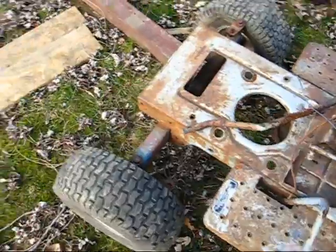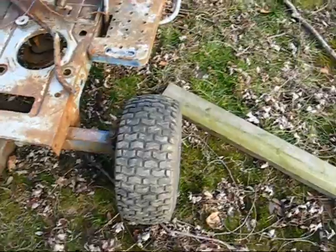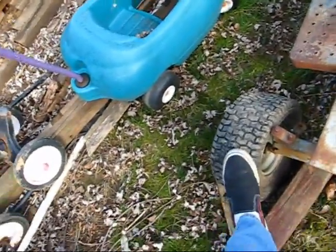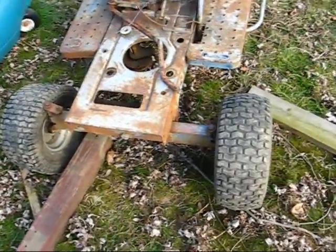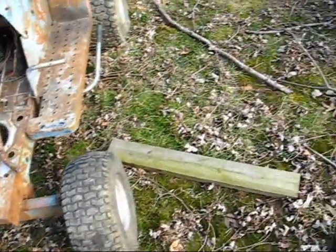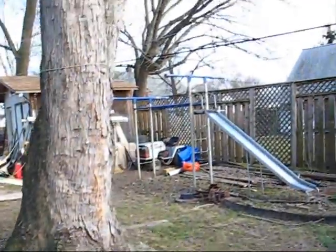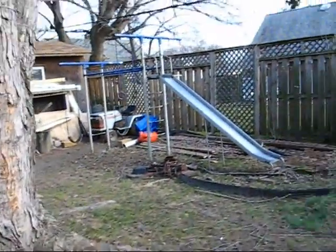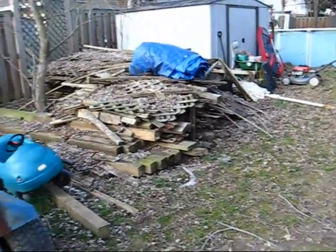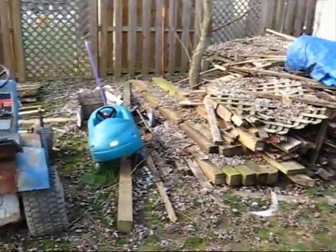These are actually the original wheels off of the Craftsman over there - this one holds air perfectly but this one doesn't. Maybe I can get this tire resealed, put a tube in it, or just put new tires on these rims. The other wheels are a little too big for the spindles. Other than that, this thing has to go - we're getting rid of some more scrap stuff. Moving on.